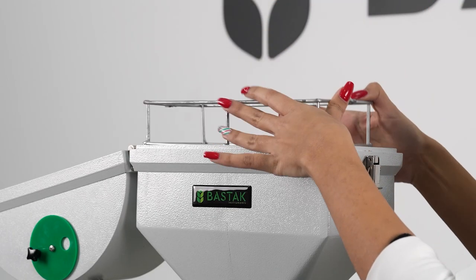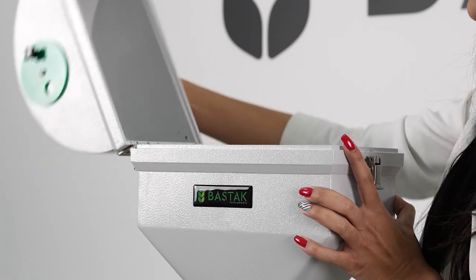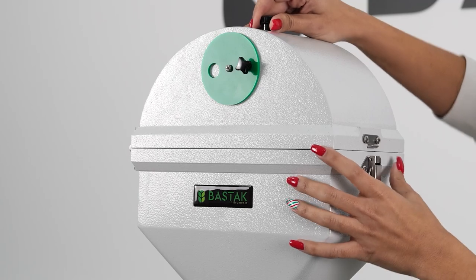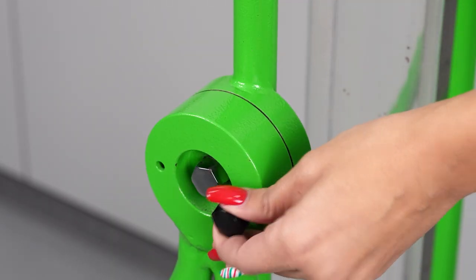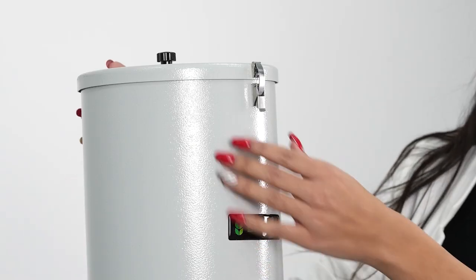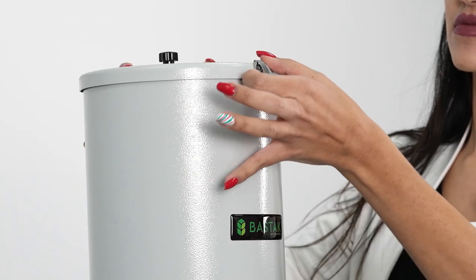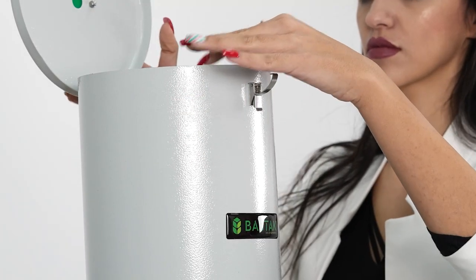A specially manufactured wire chamber is placed into the device's second sample chamber. Subsequently, after pulling the pin in the support skeleton system, the chamber earmarked for measurement is inverted in a downward position. The cover of the sample chamber is opened and an excess of seeds is filled until it reaches the zero level mark on the measuring ruler.